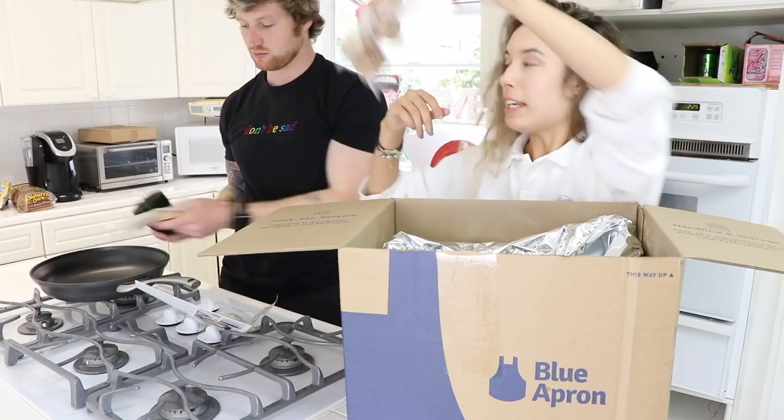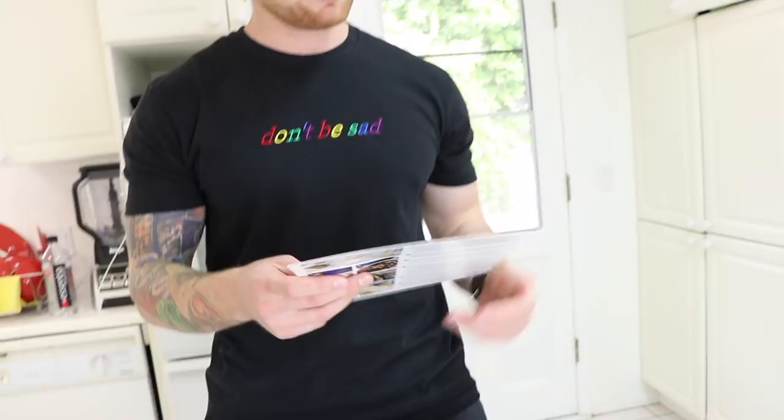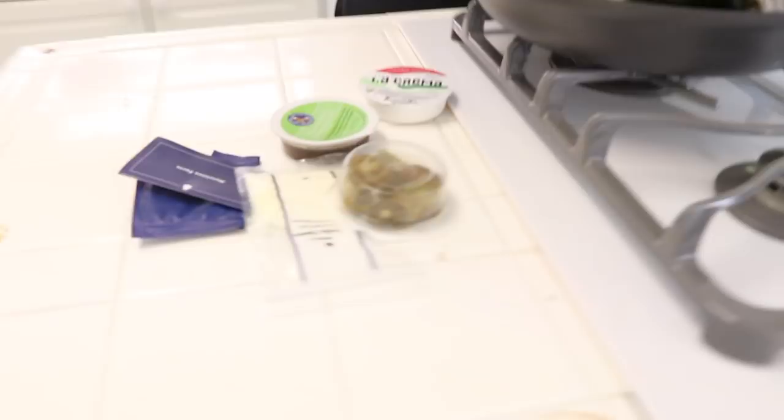All right, let's go. We're cooking poblano pepper and mushroom tacos. What are you opening right now? A bag. And what's in the bag? Stuff. True.